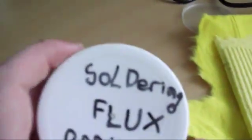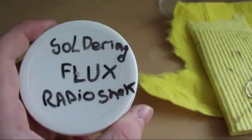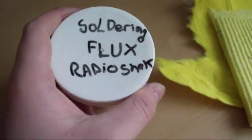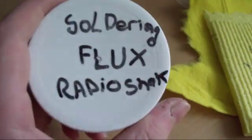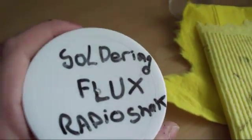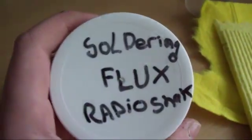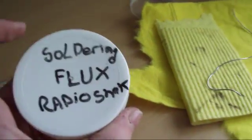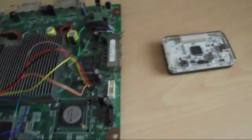You don't need this but it is recommended — this is some soldering flux. I bought it off the internet because I live in the UK and RadioShack is in the US. It's really good stuff — it helps the solder stick. You'll also need some cotton buds to apply the flux and some wire cutters to snip the wires.